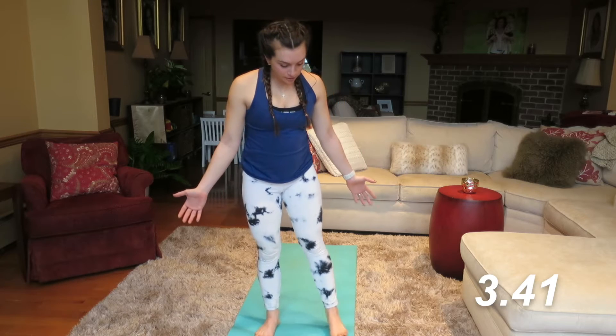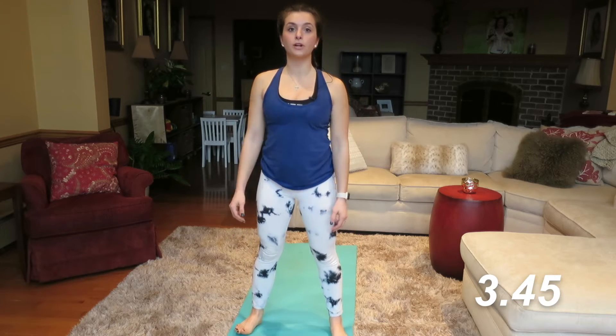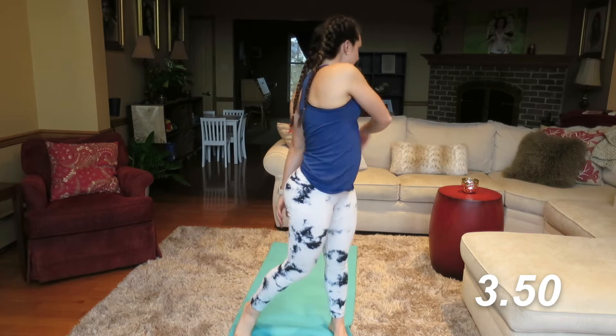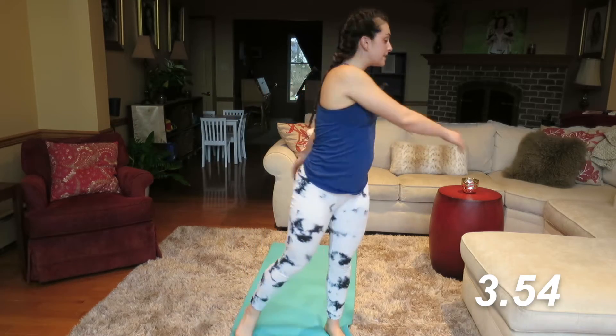Step your feet out so you're about mat width apart here. We have one or two more stretches before we go into some sun salutations. We're gonna start with a spinal rotation, so we're warming up in all planes of motion, getting some rotation in.